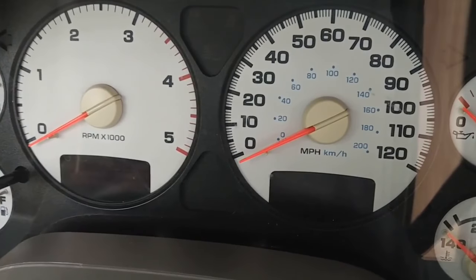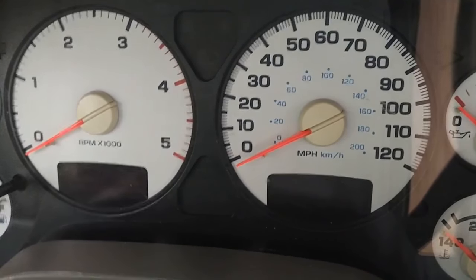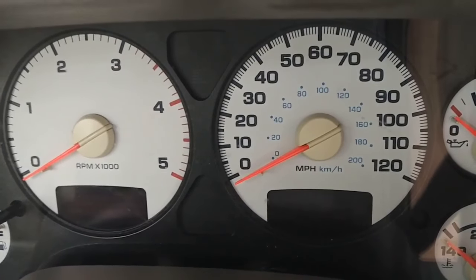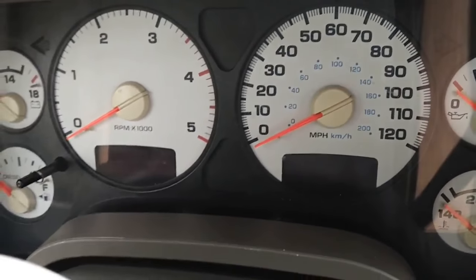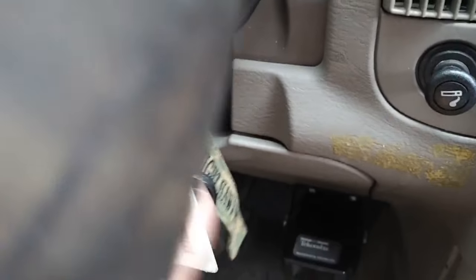I'm going to show you how to do a gauge cluster reset on a 2003 to 2009 Dodge Ram — also probably any 2000s decade Dodge, Jeep, Chrysler, or Plymouth. What you're going to do is hold the trip odometer button down simultaneously while you turn your key to on.